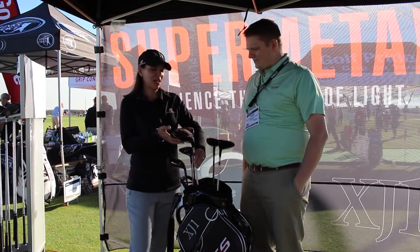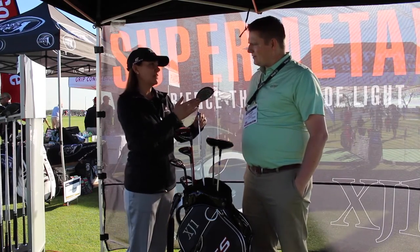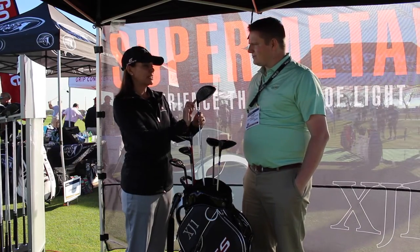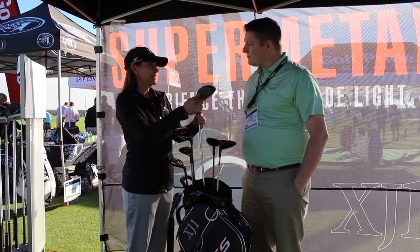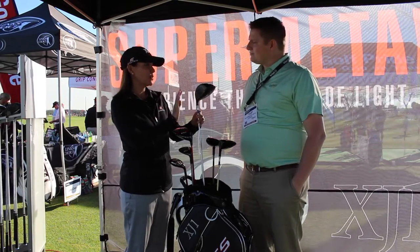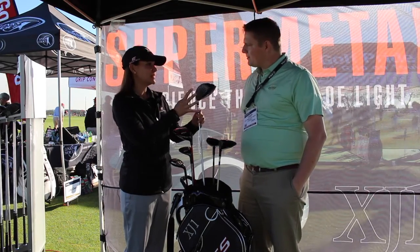It's unbelievable. What we have is a super thin SP-700 titanium face. It's a face plate, which is actually laser bonded by a robot. So there's no tolerances, no weld line or anything like that, which saves weight.